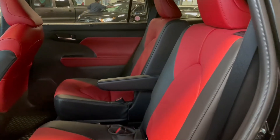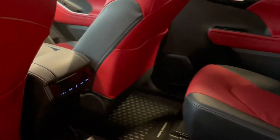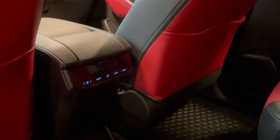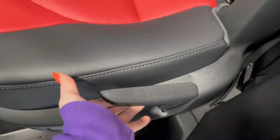Taking a look at our second row seats, we have two cup holders in the centre. On the back of the centre console you'll find our third set of climate controls. We also have storage pouches in each of the seat backs, and for access to the third row all you have to do is lift up on this tab and the seat will fold and slide forward.